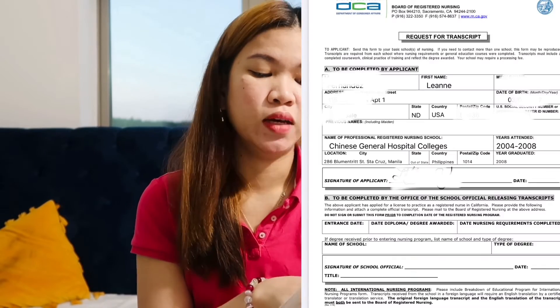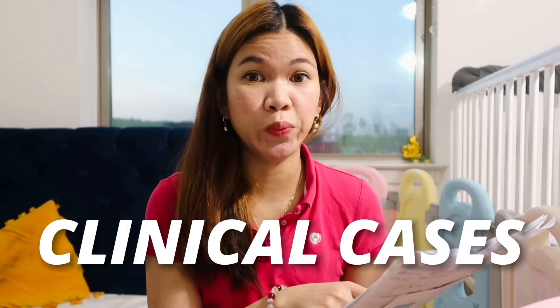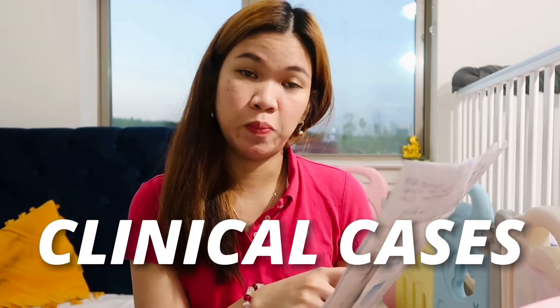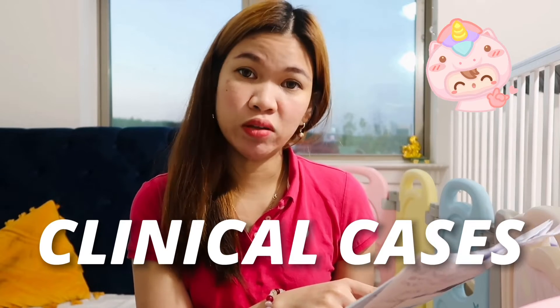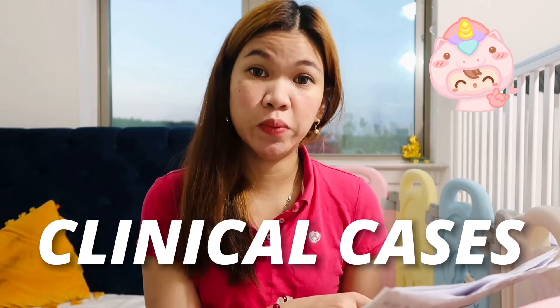What I did was still transact with the school since they are requiring the educational breakdown form. I had an authorized representative who went to my school, which is Chinese Gen — I'm an alumni of Chinese Gen. It shows here that the transcript, educational breakdown form, RLE, and a complete record of your clinical cases are needed. That includes your OB cases — both assisted and actual deliveries — and this is specified here including cord dressing. It must reflect the exact dates, locations, and procedures.